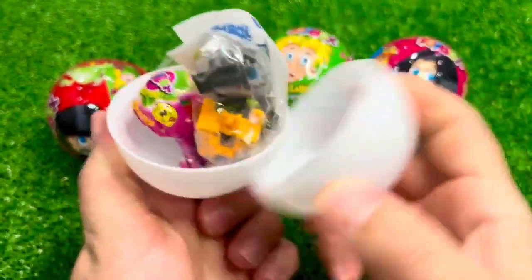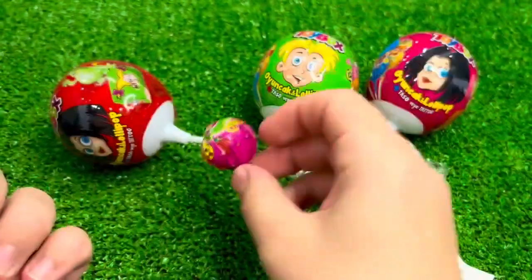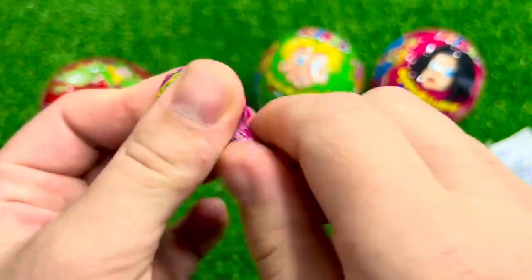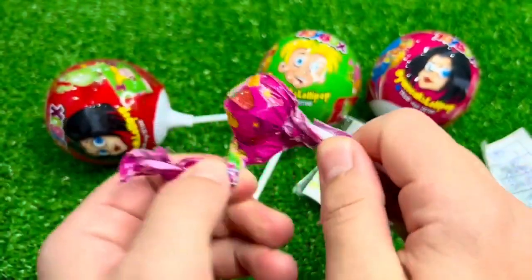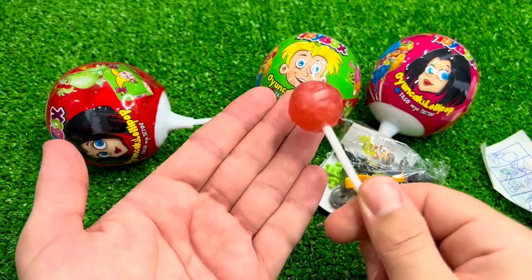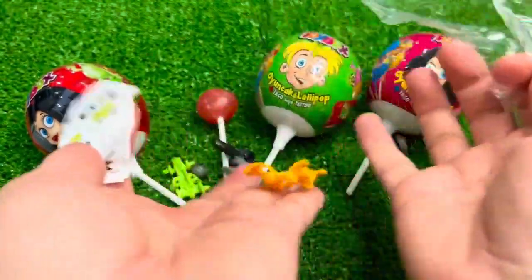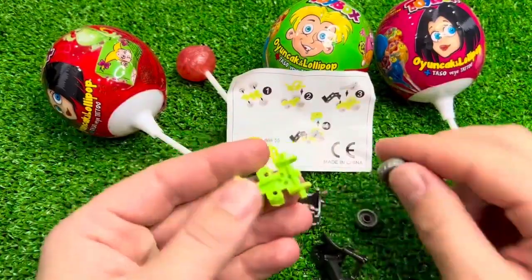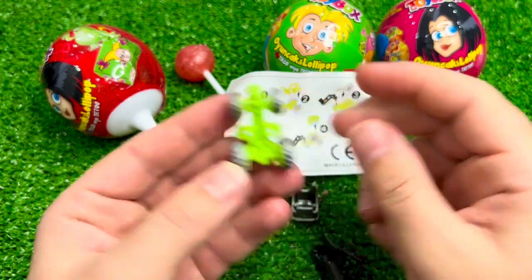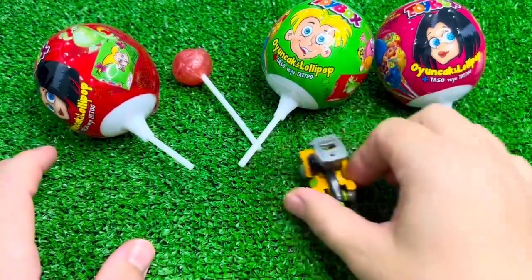It's really easy to come out with this dish. I think this is my favorite dish. Okay, here we go.